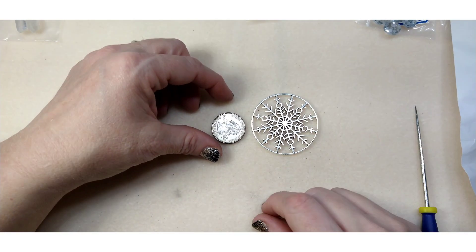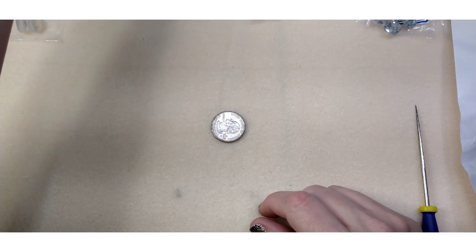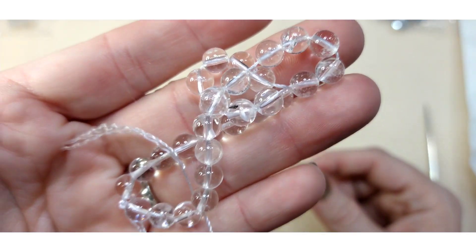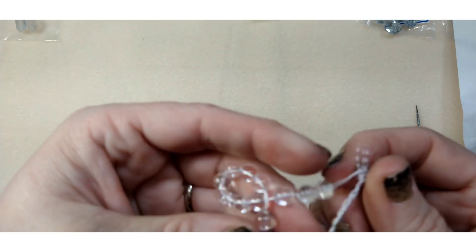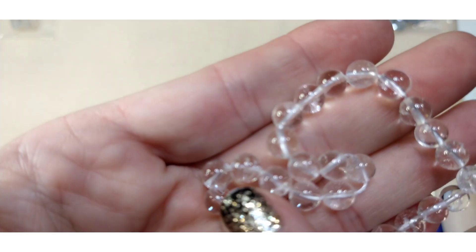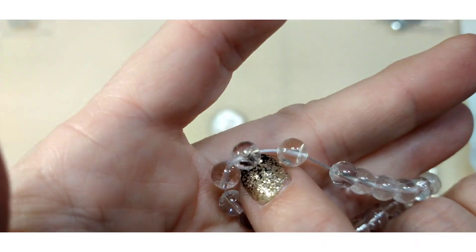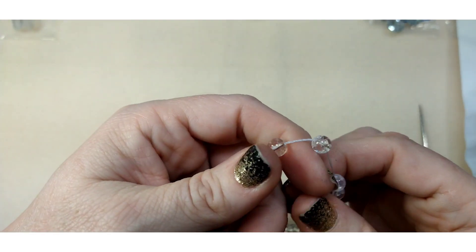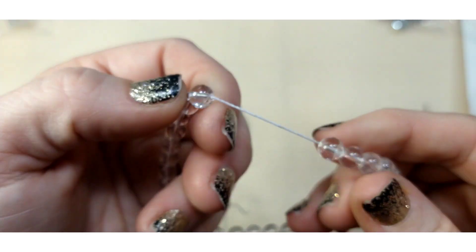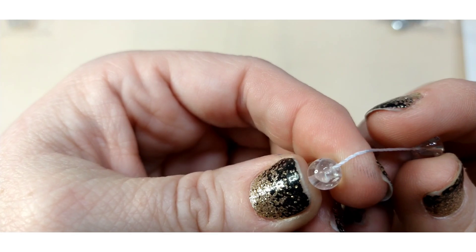Number four is a seven inch strand of six millimeter natural quartz crystal round beads. These are really pretty. You can tell these are quartz instead of glass because if you look closely there are striations — almost a crackled glass appearance. That's how you can tell it's quartz. Very, very pretty.